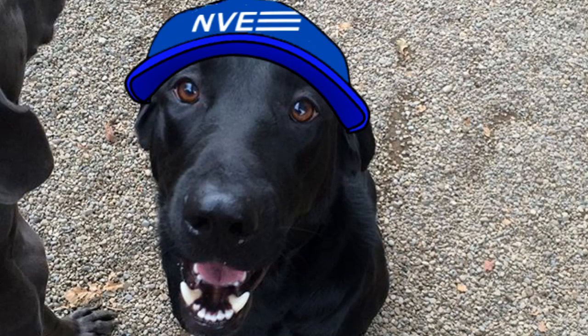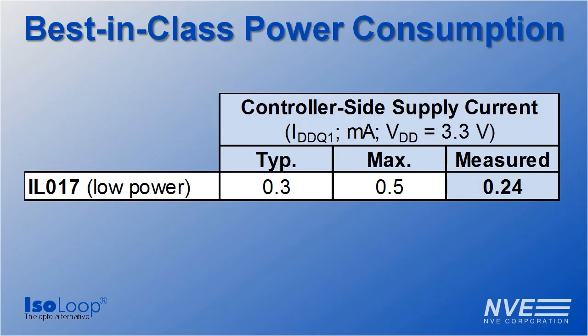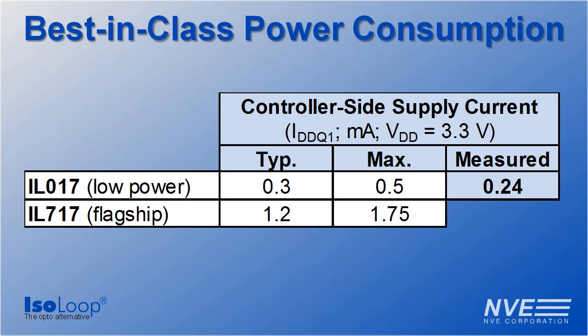So the lab results are in. The new IL-017 draws less than one-third the loop side current, providing plenty of design margin for current loops.